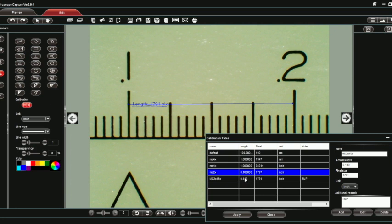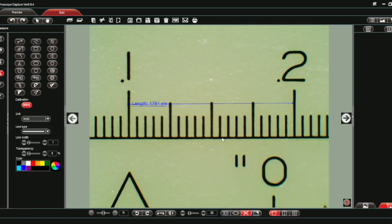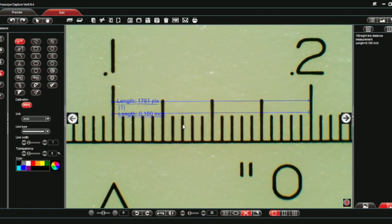To make this the active calibration, I'll click on it and then click Apply. Now that it's applied, I'll close the calibration table. I'm going to choose a measurement tool — in this case, just the measurement line. I'll click to the left hash mark and drag over to the other hash mark. The right-hand column shows that the straight line distance measurement is a hundred thousandths, so my calibration is right on.